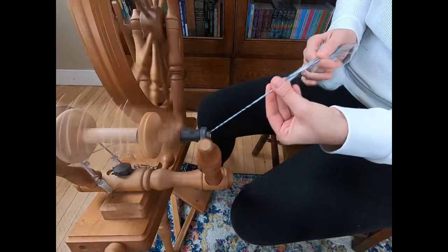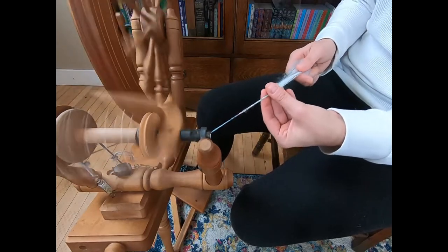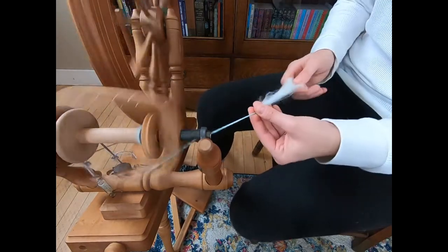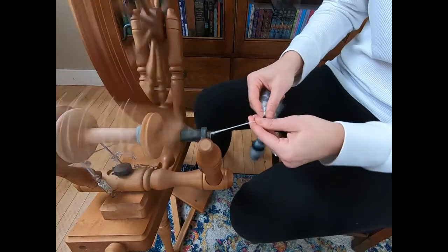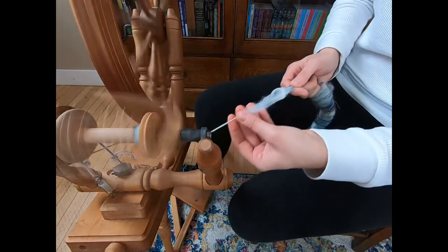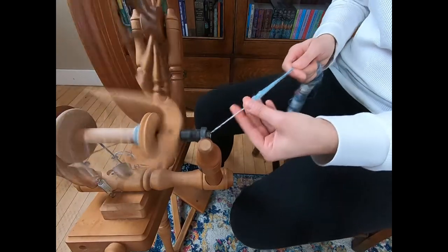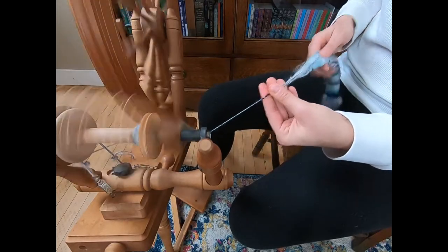This is a good yarn if you're starting out with spinning — if you're new to spinning, this is a good yarn to try — because we don't spin this consistent, we don't spin this all one thickness. We spin it thin, then we spin it thick, and typically when you're starting out spinning, you do that naturally. Your yarn isn't perfect naturally, so this is a good way to utilize what you're already doing and turn it into a yarn.